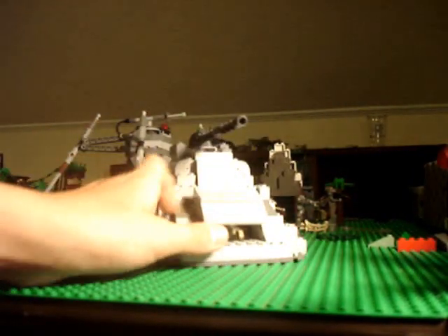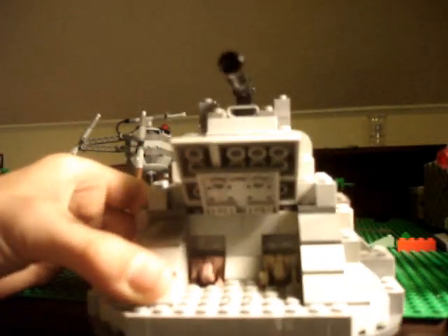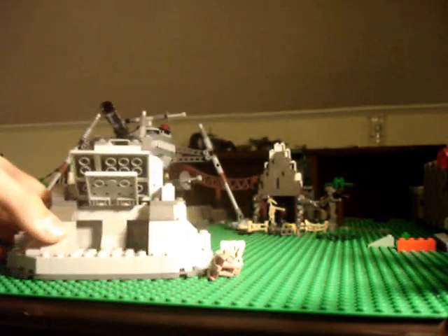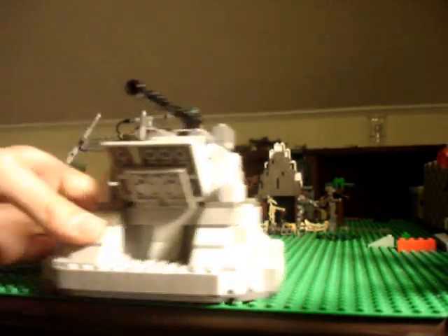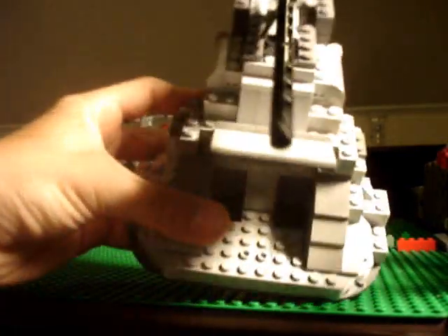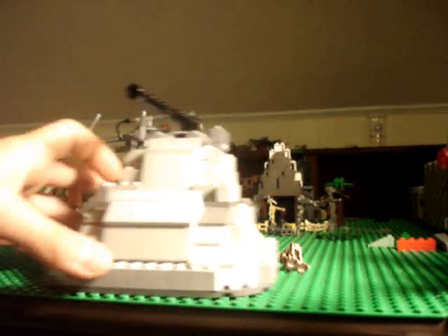Alright, first off, you have this opening hatch right here, and inside you put the droids. They come out as easily as they go in. It's a pretty nice space area, and then that closes.